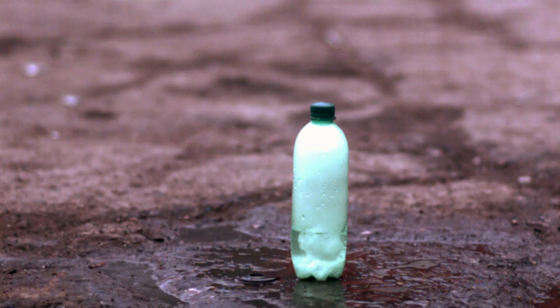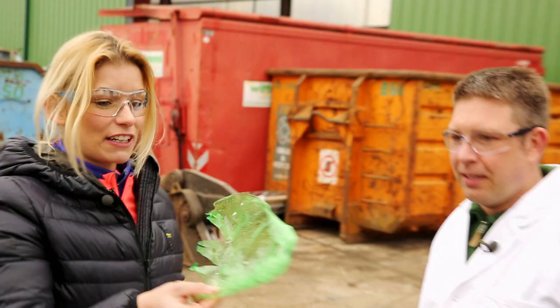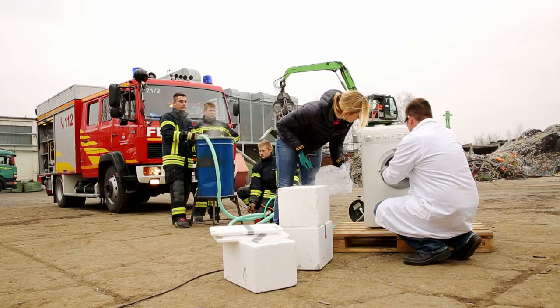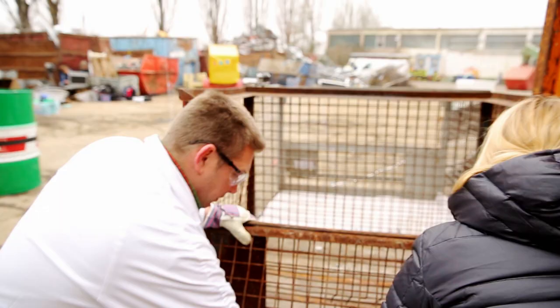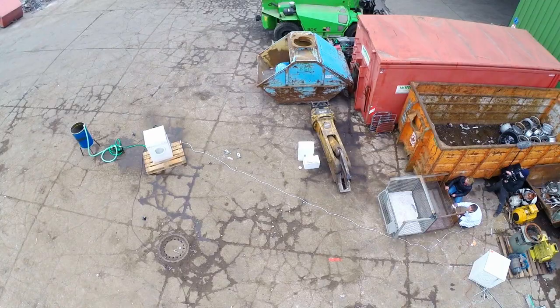Annika claims to be able to blow up a washing machine with dry ice just like the bottle. The bottle was totally shredded — that was a really nice bang. Now imagine how the washing machine will burst apart when we fill it up with dry ice. About four kilos of dry ice go into the machine. As with the plastic bottle, steam forms abruptly and pressure builds up. And then...